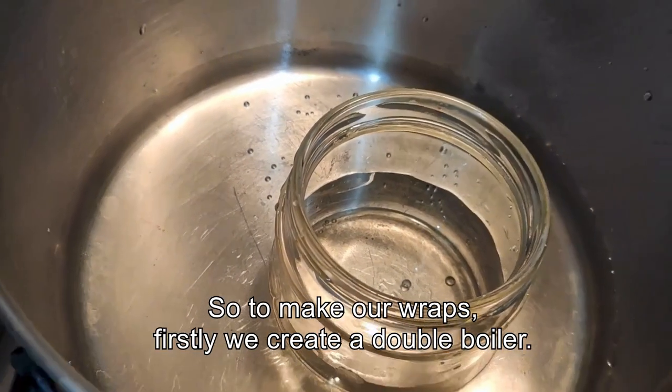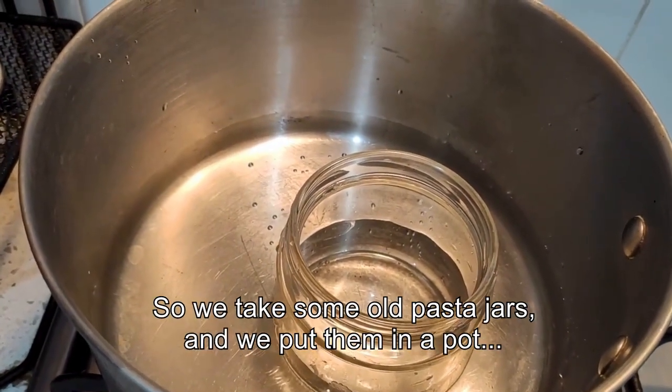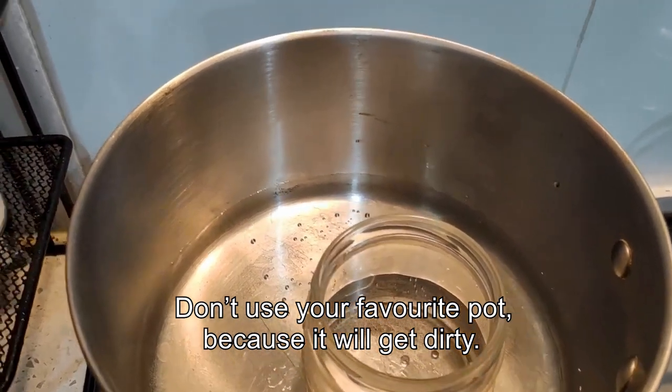So to make our wraps, firstly we create a double boiler. We take some old pasta jars and put them in a pot with a small amount of water and bring it to the boil. Don't use your favourite pot because it will get dirty.